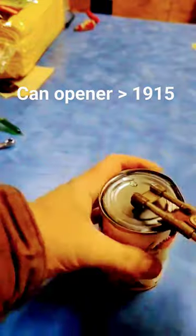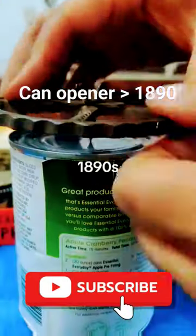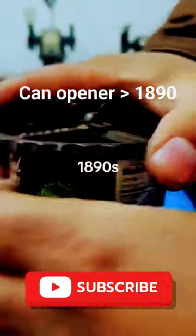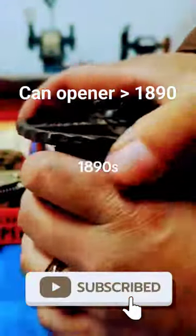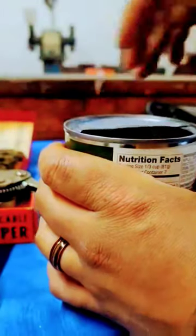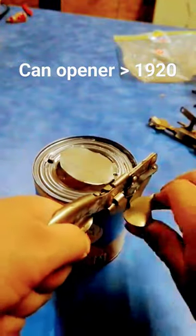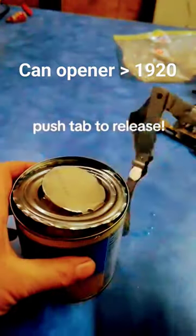It's actually hard — or sort of. This is a 1890s can opener, and it's so simple. It's quite simple. Make sure you like and subscribe for more such content.